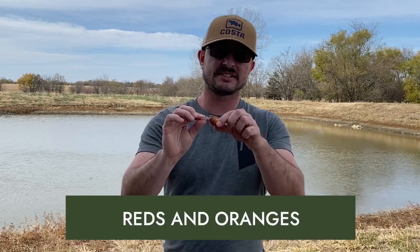The first color I'm going to start with is reds and oranges. Now if you look at this color spectrum chart, reds actually disappear pretty quickly, but for whatever reason in muddy water it still kind of holds that silhouette. Reds and oranges are excellent especially in that shallow muddy water, or if you've got a crankbait like this one with some rattles in it.